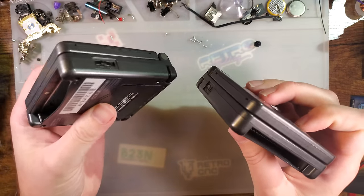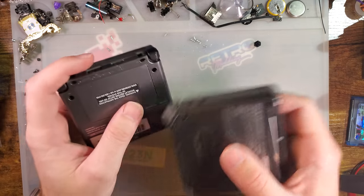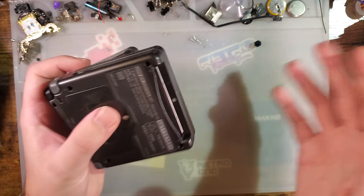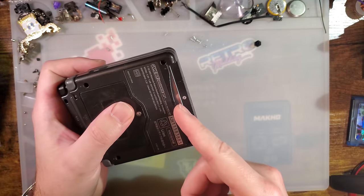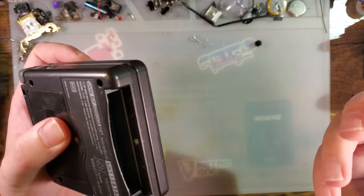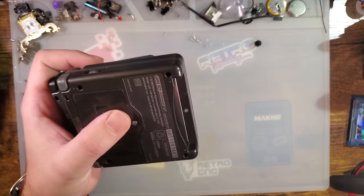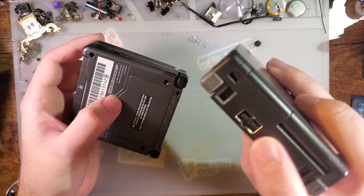By the way, Game Boys are region free. You can buy literally any Game Boy from any region and it'll play any other region. There are some restrictions — like you can't play Game Boy Color games on an original Game Boy — but you can play Japanese games on a European unit, US games on a Japanese unit. They're 100% region free. The only difference might be the charger for SPs.